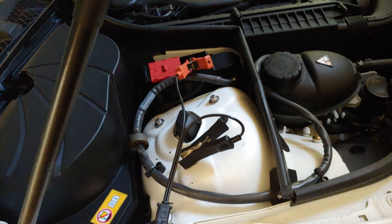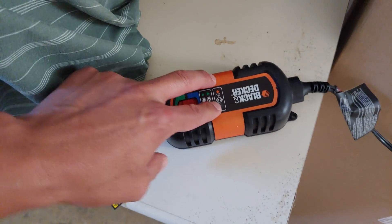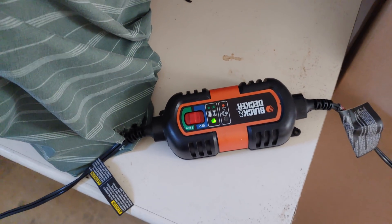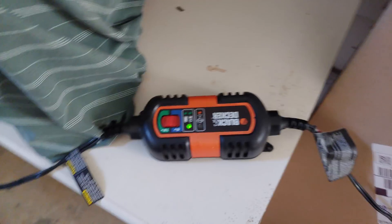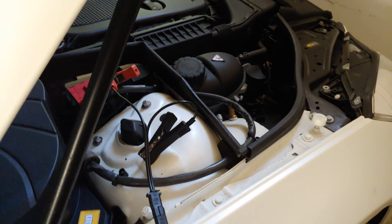What you want to do is get a trickle charger. This will basically charge all the way to the top, and once it's at the top it's going to slowly charge and keep it charged. So when she comes back she's going to have a full battery and not have to get a new battery.